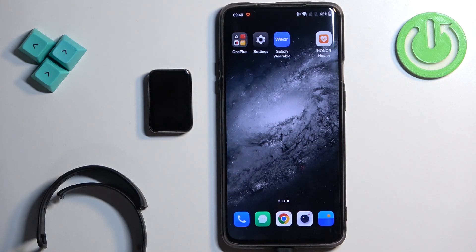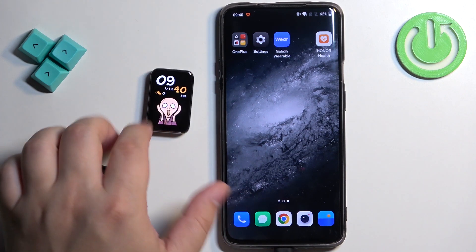Welcome. In front of me I have Honor Band 9 and I'm going to show you how to download additional watch faces on this smart band.